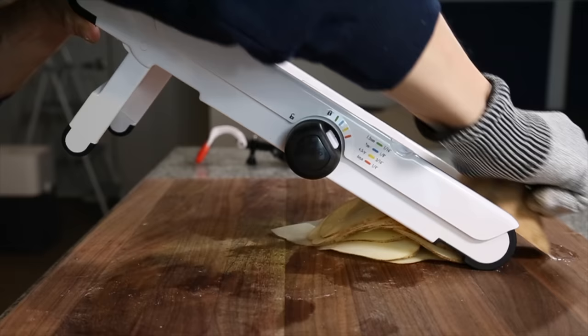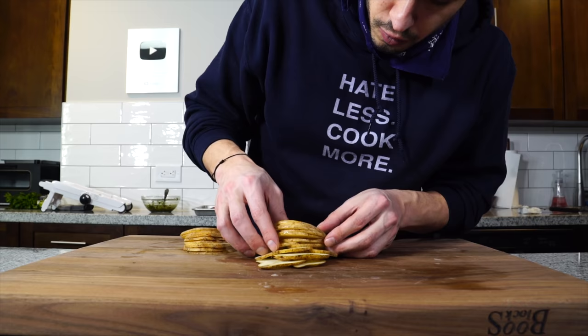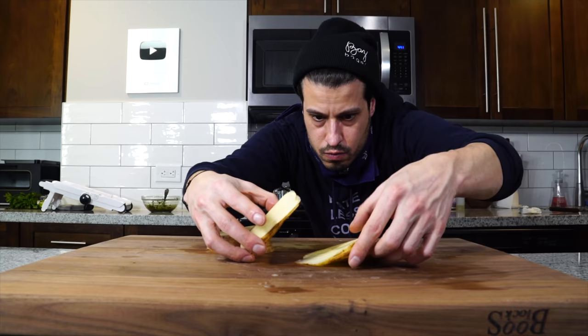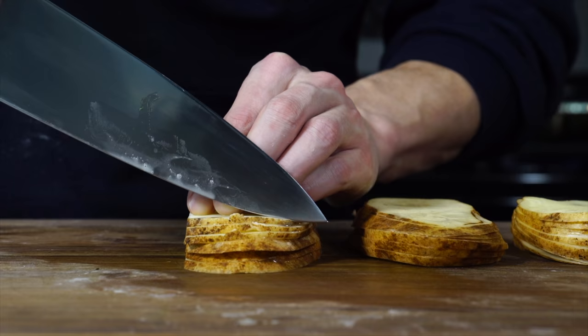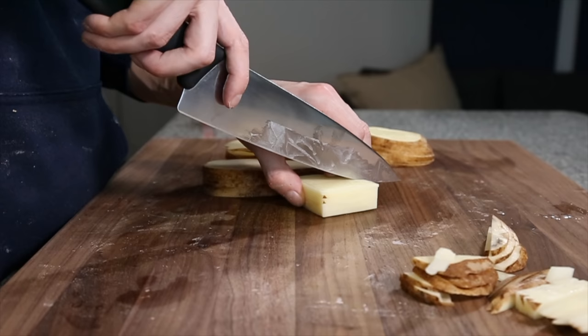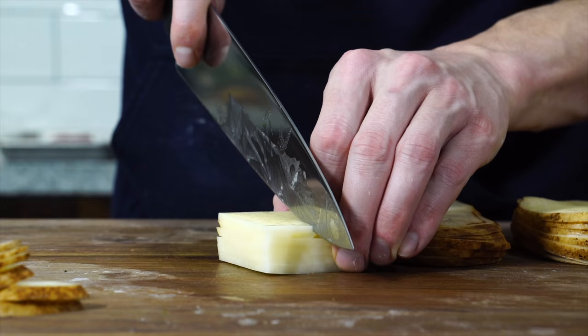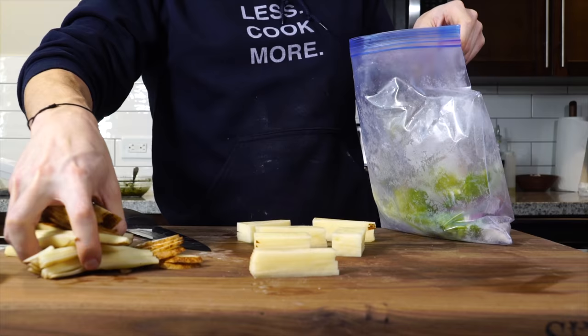Now we're onto the potato stacks, which really only call for russet potatoes. You need russet for the starch so that they hold together. The thinner they are the better, but my mandolin kind of sucks, so I'm going a little bit thicker — imperfection is okay here. Once sliced, restack those potatoes to sort of put the potato back together. If yours is kind of sloped, just crisscross a few of the stacks until it evens out. Trim the edges into a square or rectangle and then cut into whatever final shape you want. Do it slowly with a very sharp knife to avoid slippage. Then throw the potato scraps into a veg bag for broth, or you can fry them up as well.